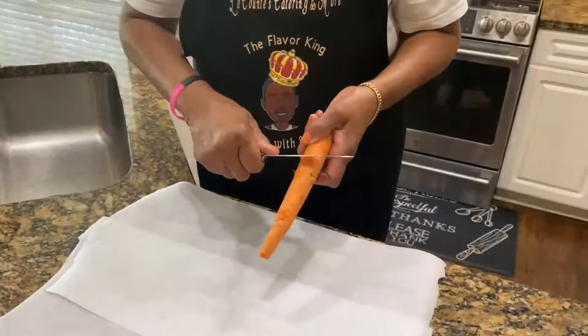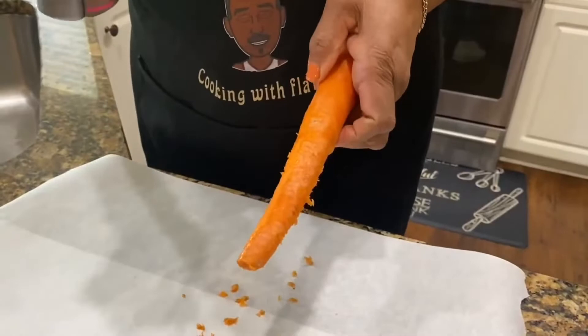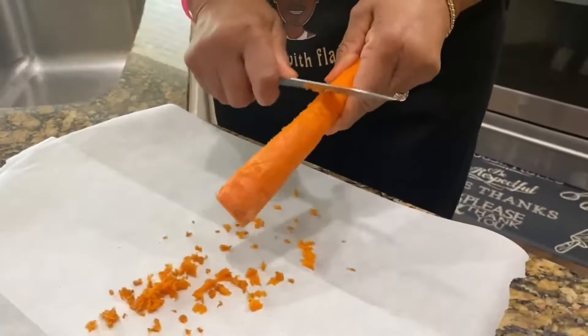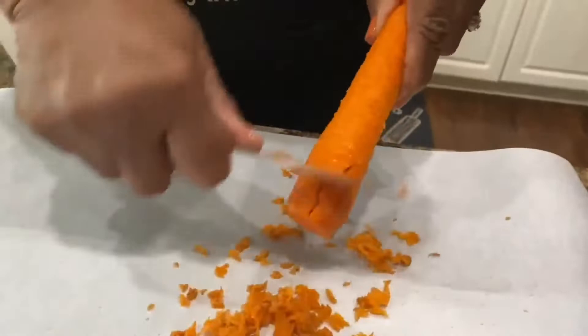Did anybody ask for the most delicious moist cake ever, full of spices? We're going to be making this carrot cake. You know how modern people use the vegetable peeler? I went back to the old way — the way my aunt used to do it, cleaning those potatoes. Just take a knife and shave it along the edge so you don't waste excess carrot. Just shave that right off, go all the way around.